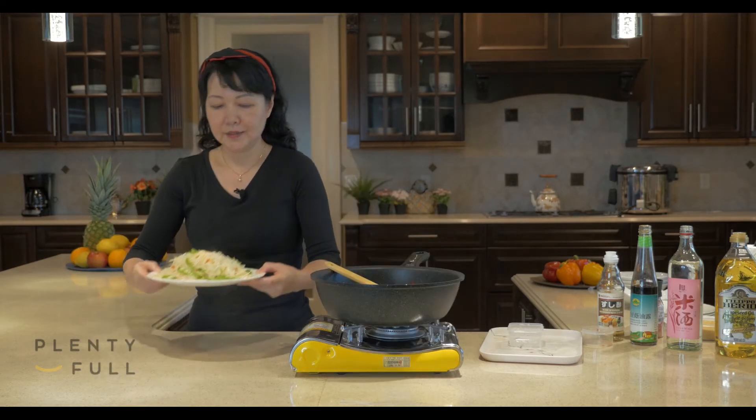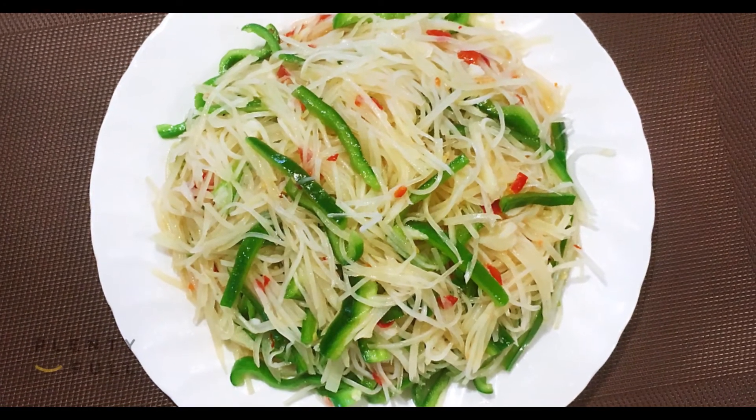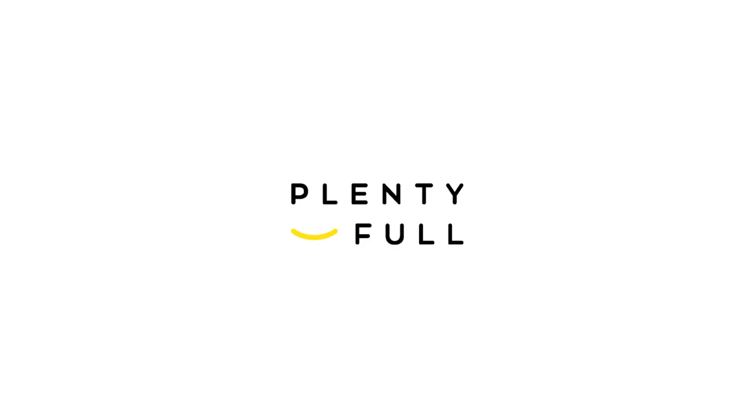This stir-fry potato strips with vinegar flavor dish is done. We'll see you next time. Bye!